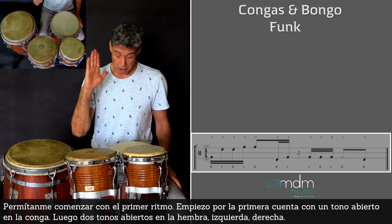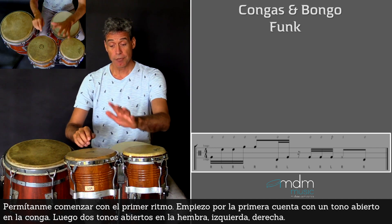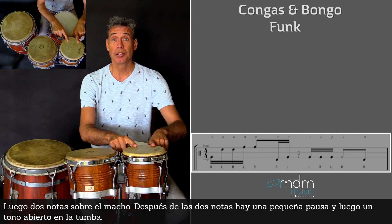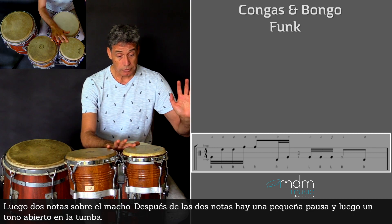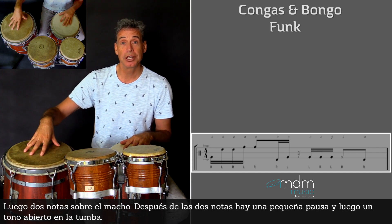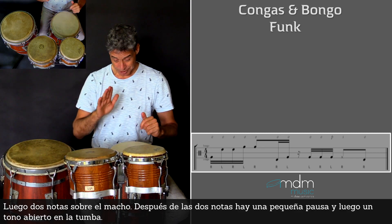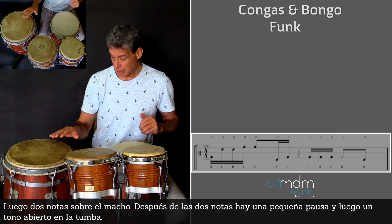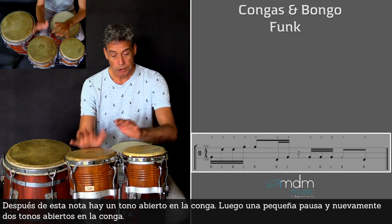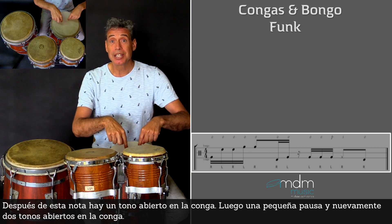I start on the first beat on a conga with the open tone. Then two open tones here on the hembra, first left then right. Then two notes on the macho. After the two notes here, a small rest, and then my right hand plays an open tone here on the tumba. After this note, directly an open tone with the left hand here on the conga. Then a small rest and again two open tones here on the conga.